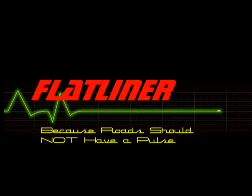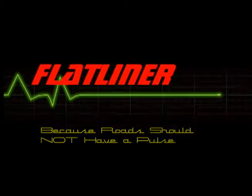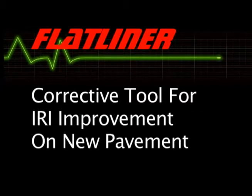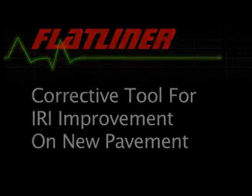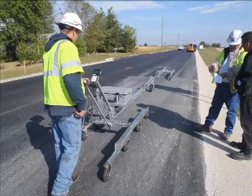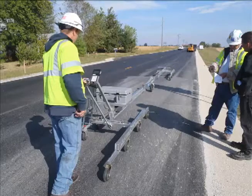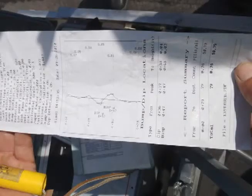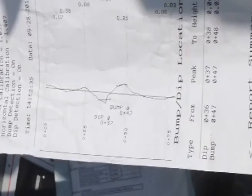Flatliner — because roads should not have a pulse. Now, more than ever, there is a greater emphasis placed on pavement ride numbers, causing specifications to become tighter. The Flatliner is the cost-effective corrective tool to increase ride numbers on new pavement.